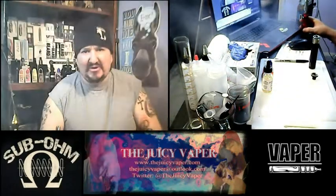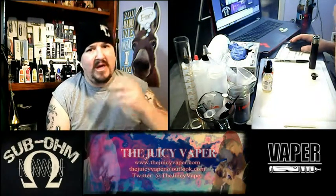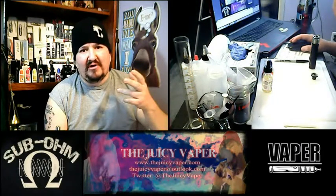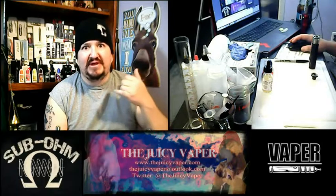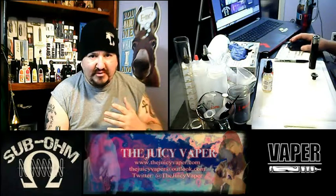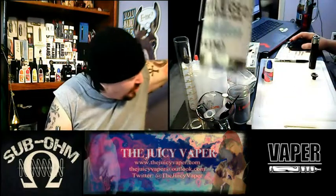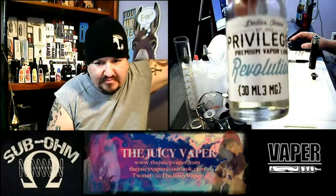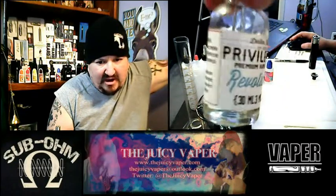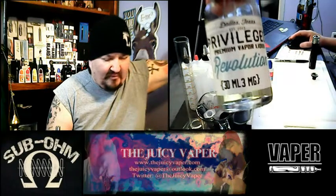What's up everybody, welcome back to the Juicy Vapor channel. I'm Chef Andy and I hope you're having a great start to the day. Today we're doing an e-juice review — the flavor is called Revolution and it is put out by Central Vapor.